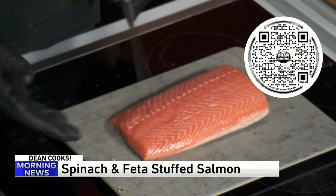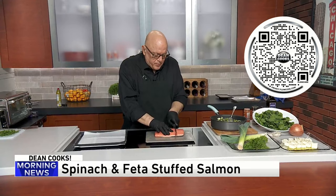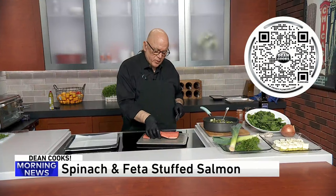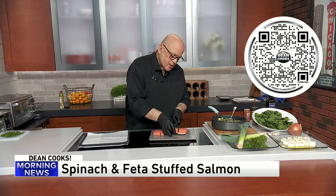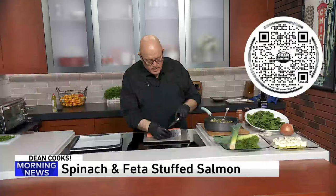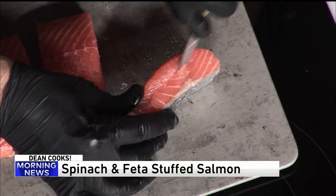So then you get yourself a salmon filet — it's on sale nearly every place right now. A piece this big I'm going to cut into four pieces. I've left the skin on because it's a little easier to manipulate and put the stuffing in with the skin on, and the skin will peel right off when it's done. So cut these into four pieces, and then the next thing you're going to do is just cut a slight little pouch right into the side of each of these filets.